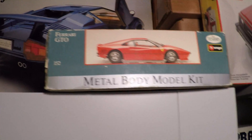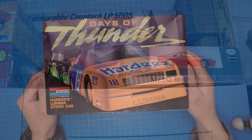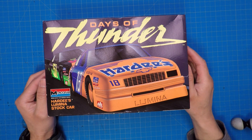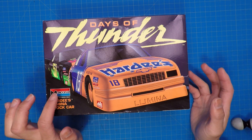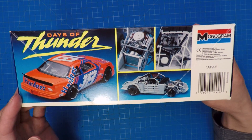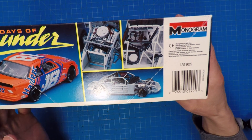Here's another good one — these metal kits. The Monogram Days of Thunder Hardee's Lumina Stock Car. Remember this movie? Classic. I have had great memories building this kit. Back then, Monogram was one of my favorite brands. They were pretty detailed, they were affordable, easy to find in stores like KB. Pretty detailed for back then.